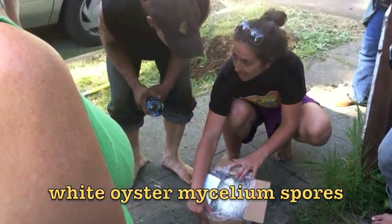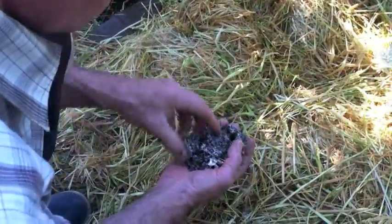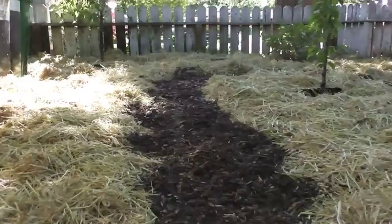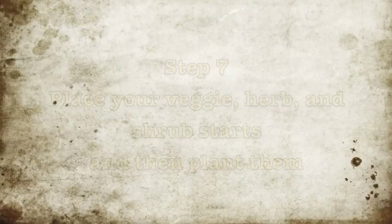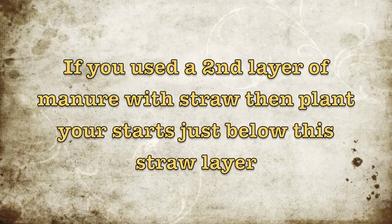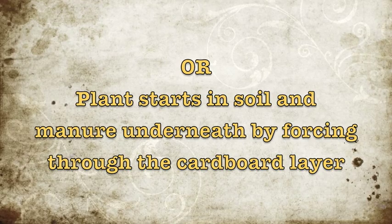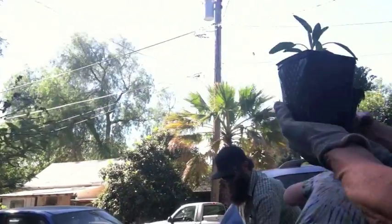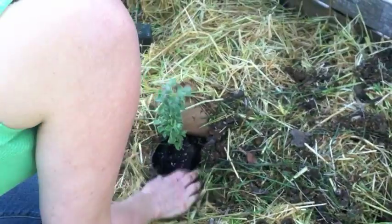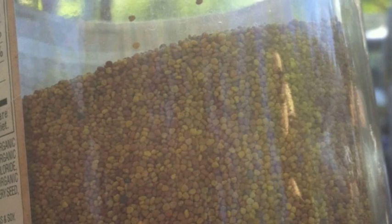Inoculating your garden bed with mycelium changes the soil chemistry and creates nutrients and water pathways. Now create a footpath with wood chips around your planting area. Place your veggie, herb, and shrub starts and then plant them. If you used a second layer of manure with straw, plant your starts just below the straw layer, or plant starts in the soil and manure underneath by forcing through the cardboard layer.